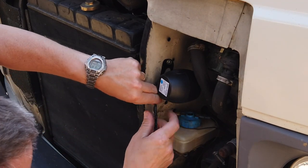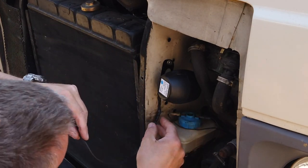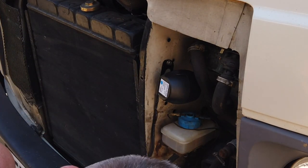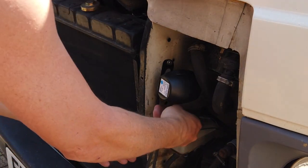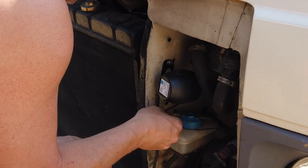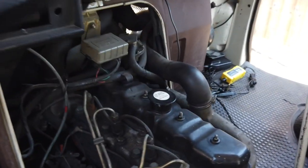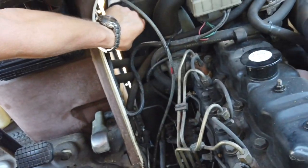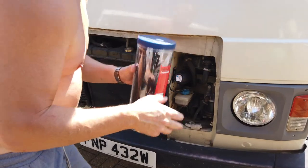Right, that's that there. We can bring this round and feed it in — I might even go from the top. Let's find a decent-sized hole. There's one just there, so we'll go straight through that, inside and through into the engine bay, and we should be able to pull that from the other side. You can see it coming through in here — just there. We'll pull that through.